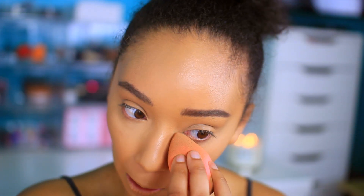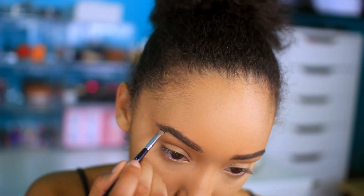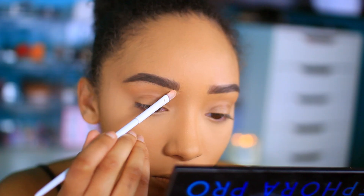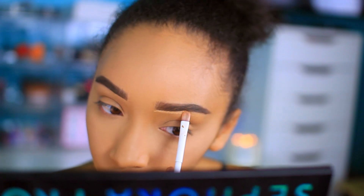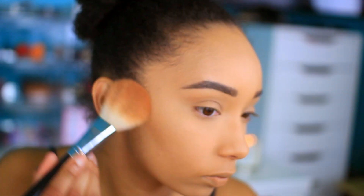I have my Maybelline Fit Me loose powder in number 30 and I'm setting my under eyes. I discovered it's not great for under eyes but it's great for the rest of your face, so I set the rest of my face with that. Then I went on to my eyebrows with my Anastasia Dipbrow in medium brown — I didn't have dark brown yet. I carved it out with my Tarte Shape Tape in medium and blended it out with my beauty blender.